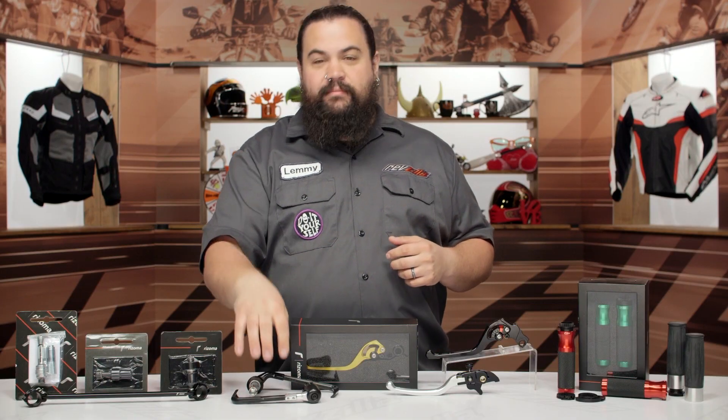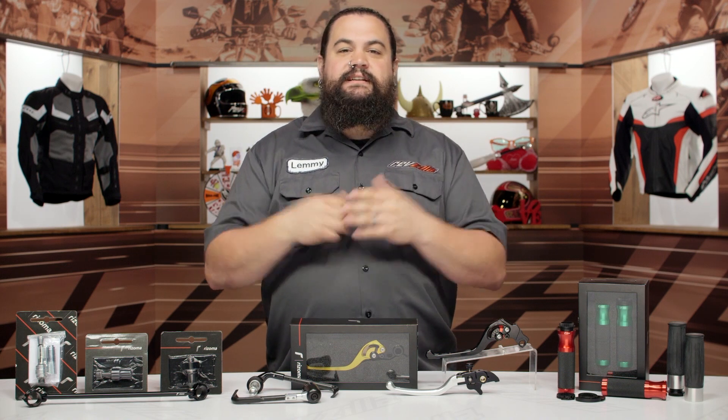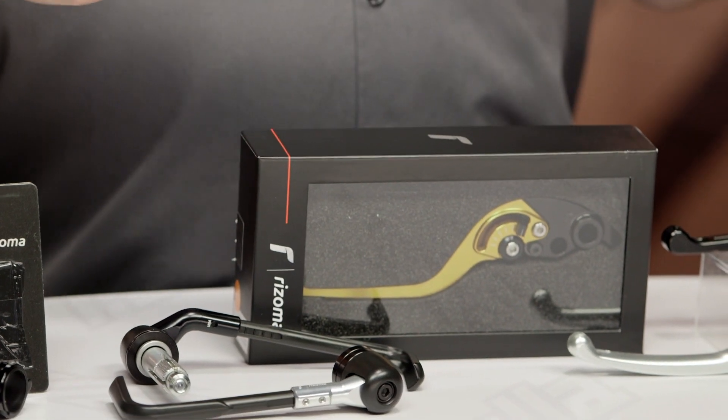Moving along, we also have lever guards — finely made, and they add that racy touch to your bike. You're going to see lever guards at the highest levels of racing, and that is starting to trickle down into street stuff now. It is kind of an important safety item if you are going to be hitting the track at all for any period of time.